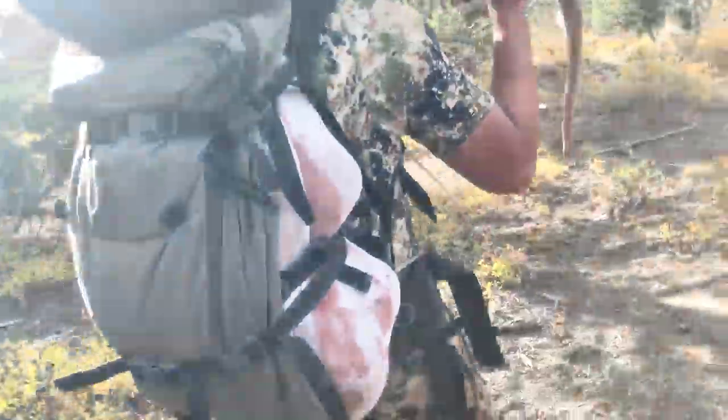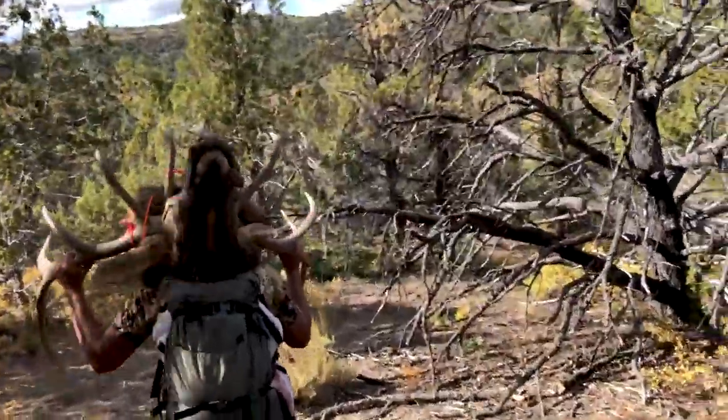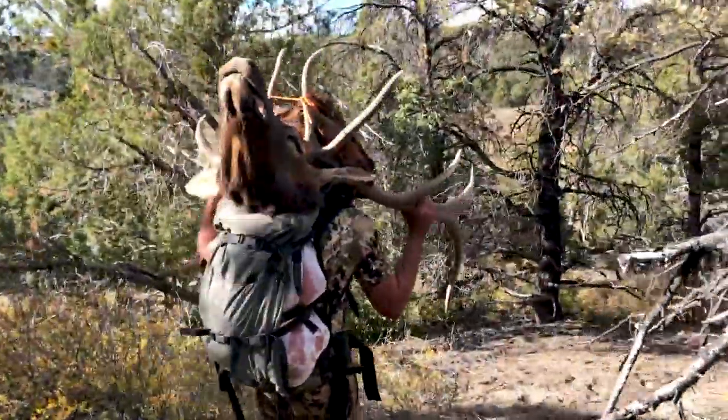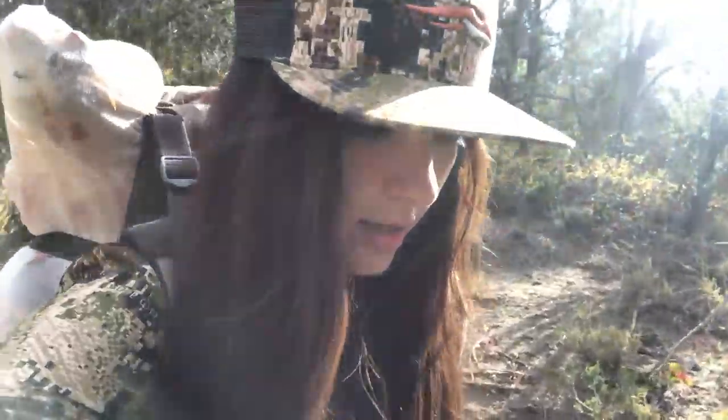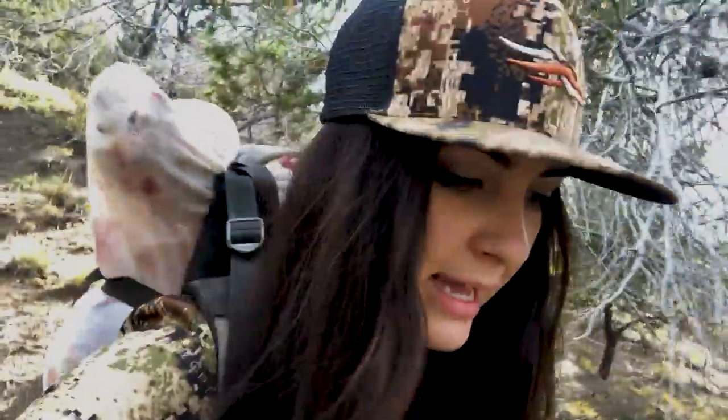First load — he's got the back straps, the neck meat, the other random meat, the head, cape, and we're headed to the truck. My legs are wobbly. I've got the two front shoulders in my pack. I'm feeling good though. These Stone Glacier packs are awesome. We like to use the Solo 3200 for our day pack, and these things will pack out whatever two elk shoulders weigh easily.